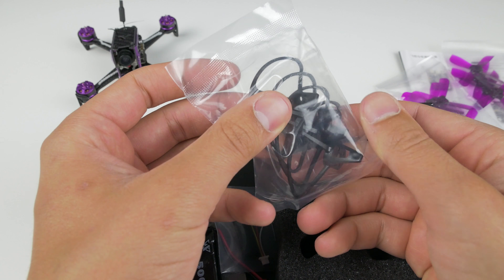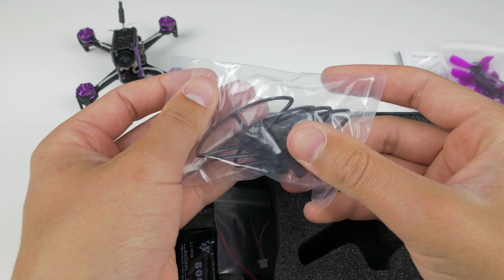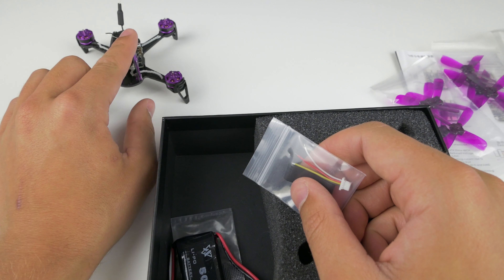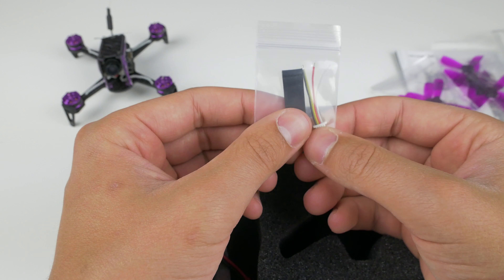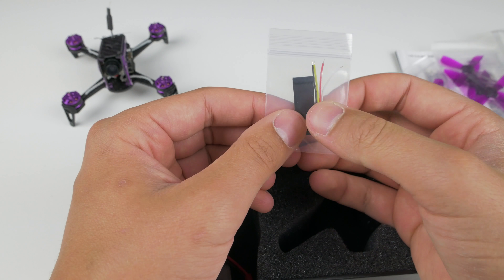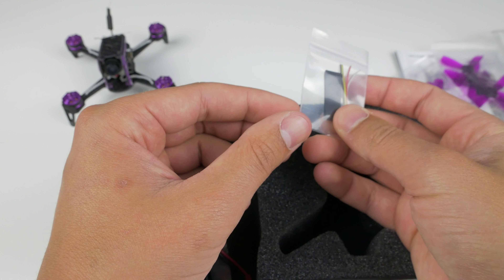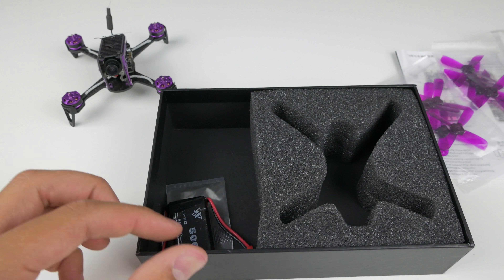We've also got four propeller guards because this is a mini quad — you might want to be flying it indoors without risking crashing into anything or scratching off some paint. We probably won't fly with those. This is a bind-and-fly version, though you can also have a plug-and-play. They've also given us what looks to be a receiver wire if you do want the plug-and-play, so you can simply wire this up to your receiver and plug that straight into the quad, which is a nice touch.